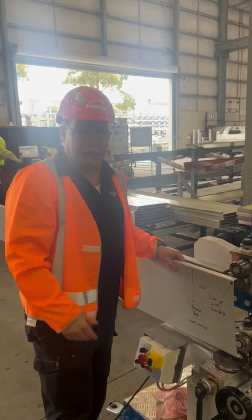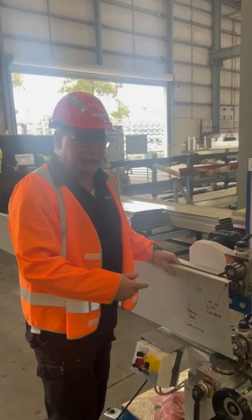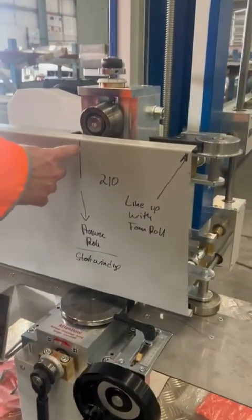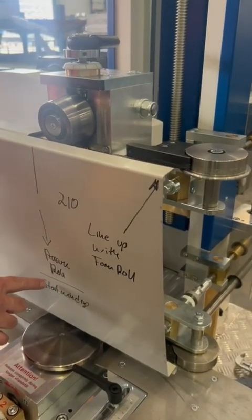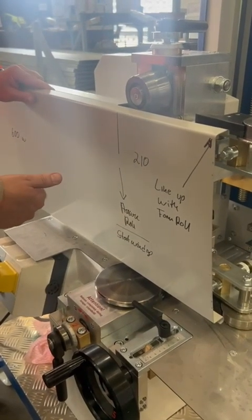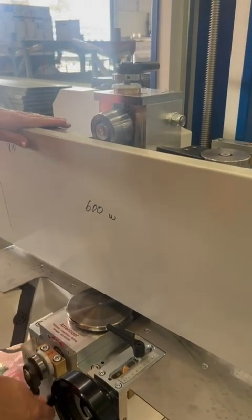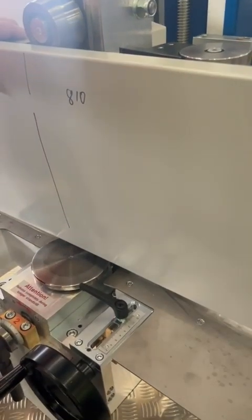Here is part two of the exercise on the RBM 2538. It's a little bit tricky but once you've written it down and done it, you'll see it's very easy. We have the sheet in, with a distance of 210 millimeters from the form rollers to the center of the pressure roll. When I'm at this point I start the machine and straight away begin winding in to get the radius shape. I wind the handle in, and by the time the panel has reached this mark, I must have achieved my full radius shape. Then I let the machine run.